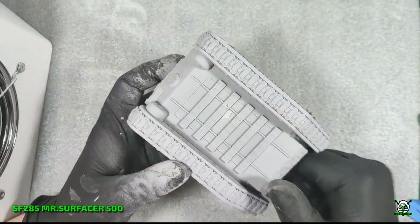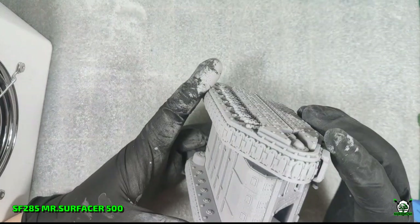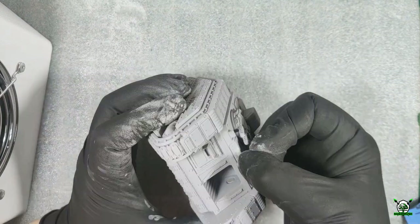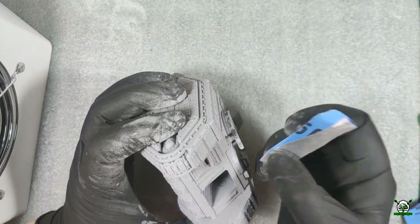Errors discovered after the primer has dried were filled with liquid putty Mr. Surfacer 500 and lightly sanded, after which a second layer of base primer was applied.